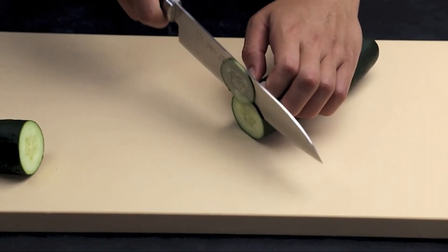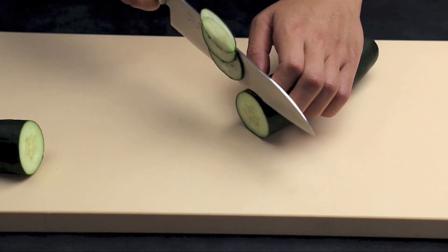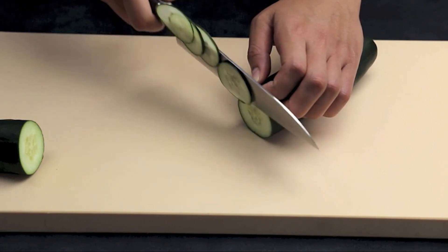In this video, we will be comparing the two types of knives based on their design, use, and characteristics. Now let's dive into the deep of this video.